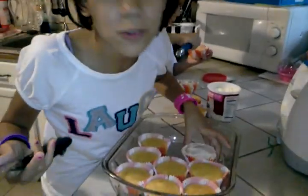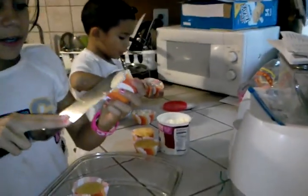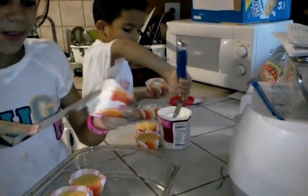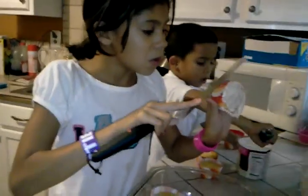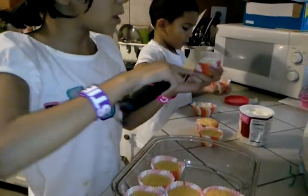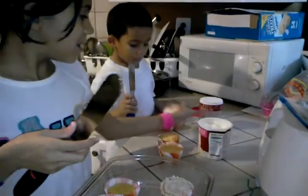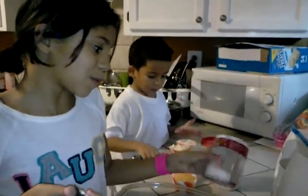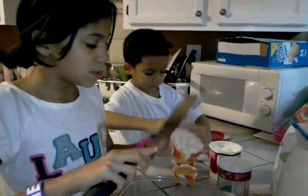Then you get the frosting, whatever you want to do with your cupcakes, and then you're finished. What about toppings? You can put sprinkles. We have some sprinkles up there in the cabinet — holiday sprinkles, but it doesn't matter. Any sprinkles. We do have red sprinkles up there.